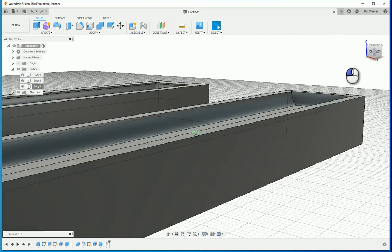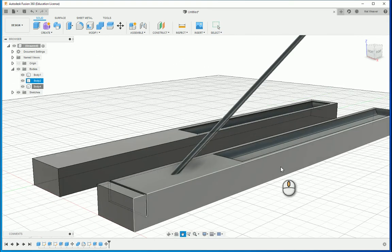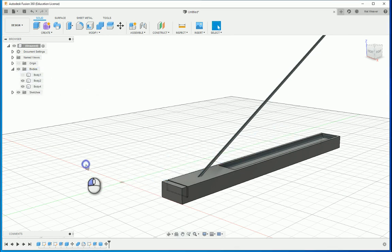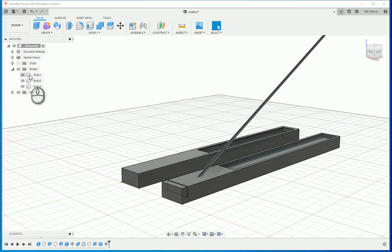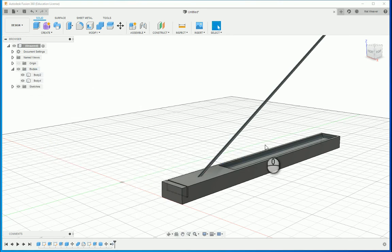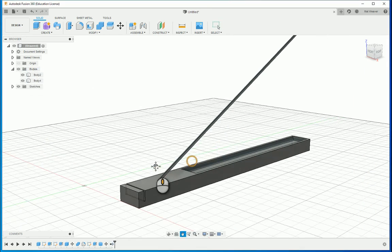It hasn't joined but it has made it look like it's joined — we'll just leave that there for now. These are two separate bodies. This body here I don't want to actually see, so I'm going to hide it. But later on if you're only hiding bodies you'll see them again when we do the measurements, so the best way to remove it is to right-click and Remove — don't delete it, deleting is a bit of a problem — just remove it.